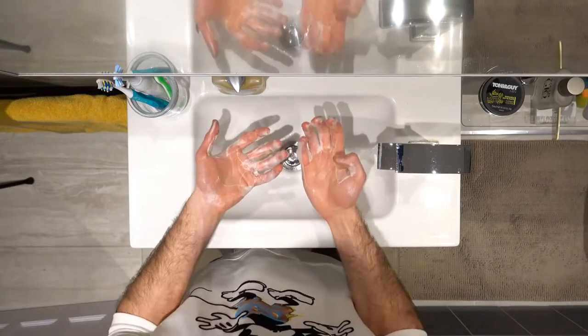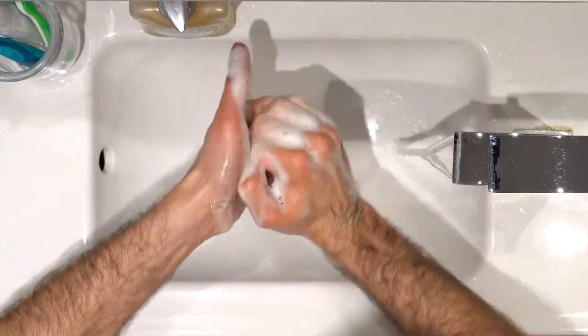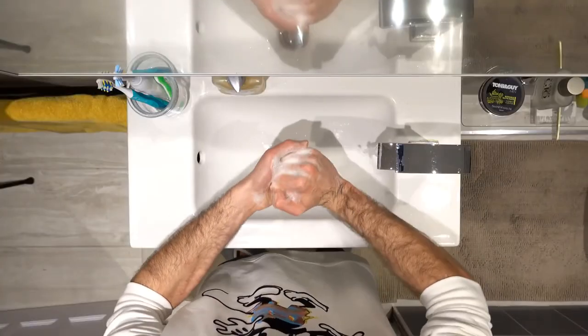After that, you want to lock your fingers together and move them around in a rotational motion, cleaning the palm of your hands in each direction.